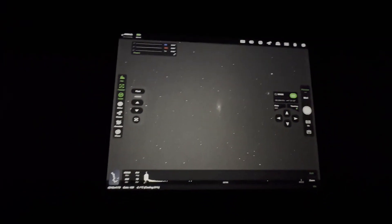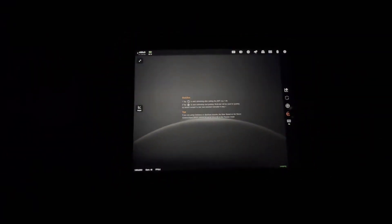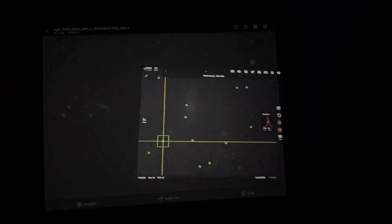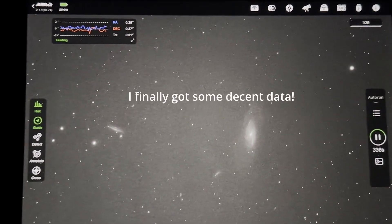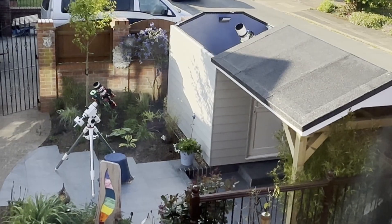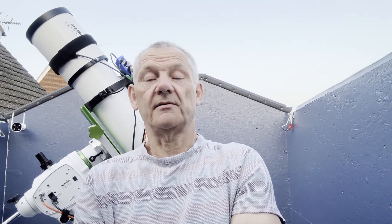With a bit of luck I might get sorted now. I'm going to get the guiding going - that's looking better. It's always good to see the scopes pointing to home in the morning, it means the session completed. Last night was a little challenge - as usual it's not always easy, some nights just go like that.